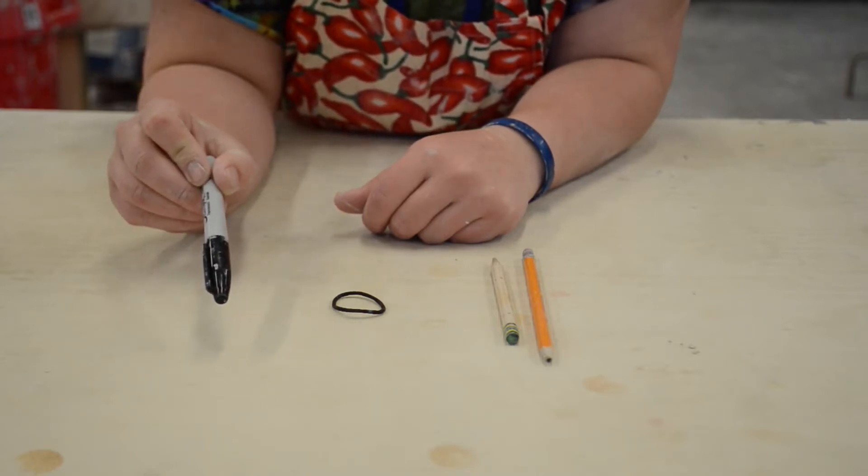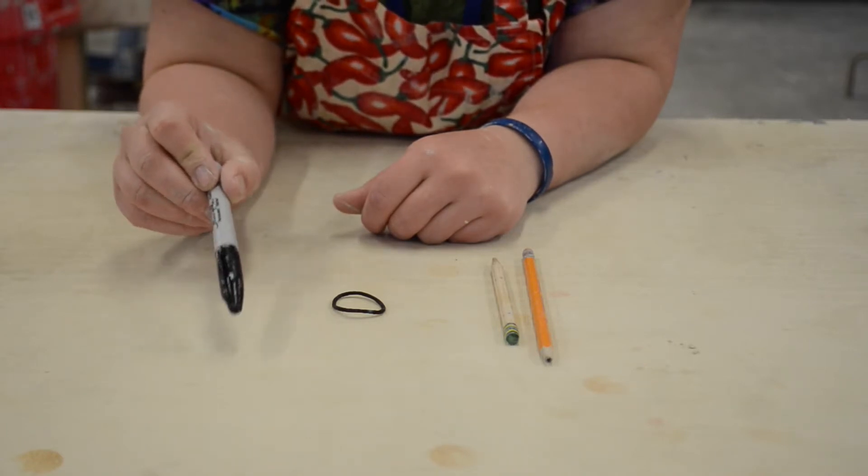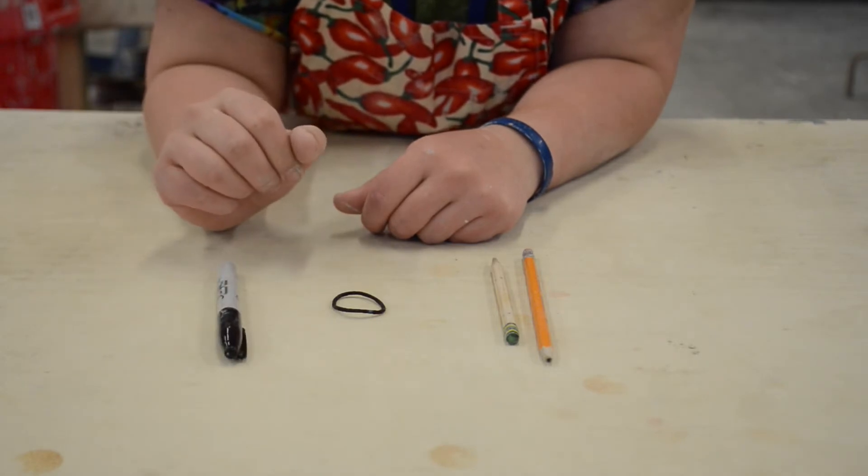If you want to use a sharpie in your own studio, what you can do is take sandpaper and use it to remove the marks off the pencils when you need to reuse your dragonfly. But first, let's learn how to make it.